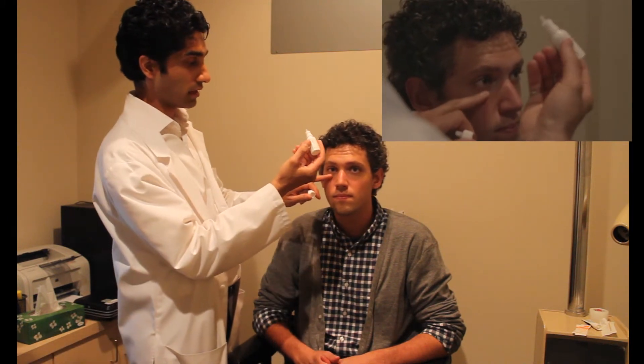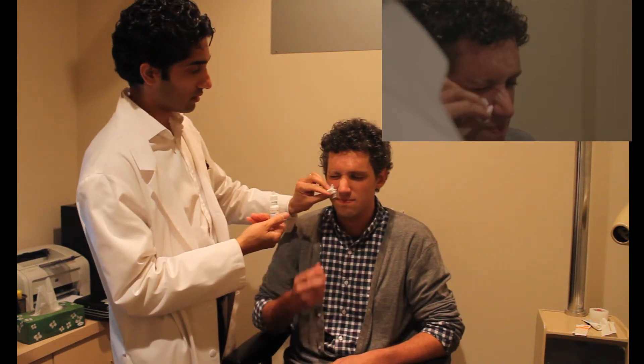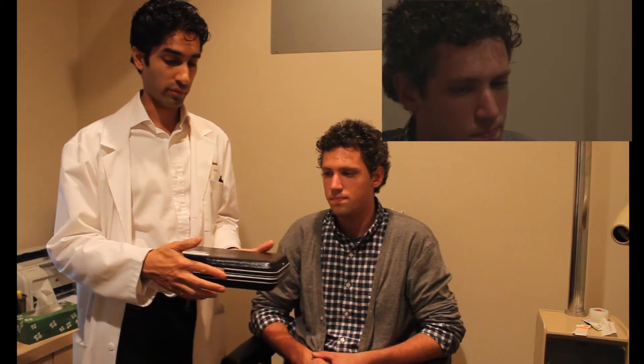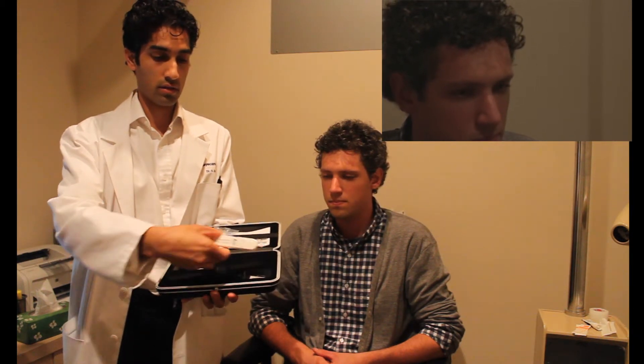Now we're going to learn how to do tonometry with the Tonipen. First, wash your hands. Since we have to touch the eye to check eye pressure, we'll put in some topical anesthetic. In most emergency departments and clinics you'll find a box that contains the Tonipen — this is probably the easiest instrument to use to check pressure. When you open the box you'll see the instrument itself along with an extra head cover.